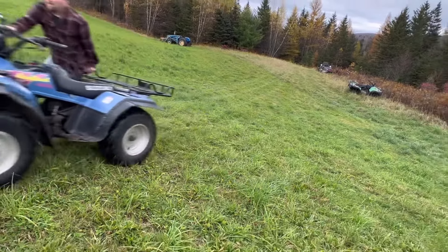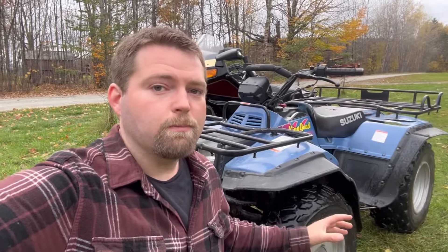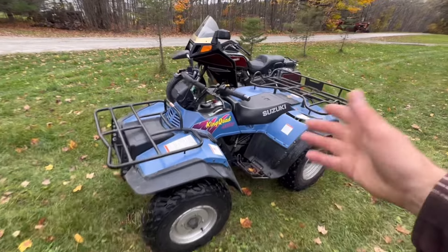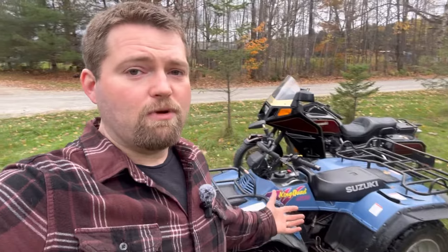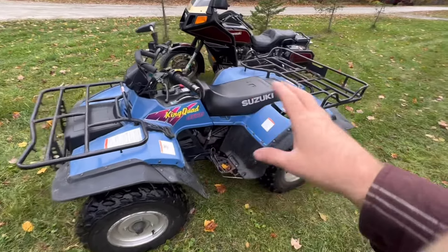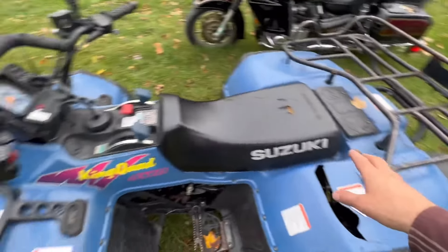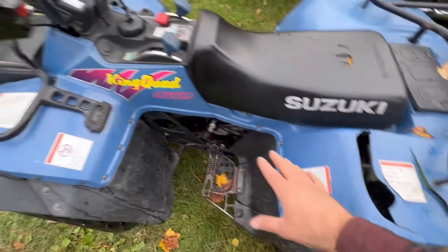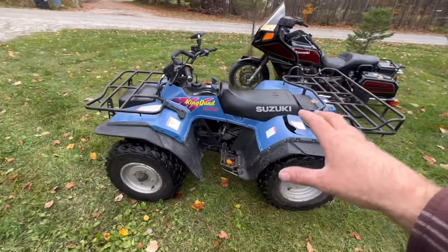This is a 1993 Suzuki King Quad 300 — it's got no power. A customer drove five hours from Rhode Island to bring this to me in Island Pond, Vermont. Most shops down there work on dirt bikes, not ATVs, and he's seen some of my videos. For the year of this thing, it's in amazing shape — the color is bright, stickers are perfect, it's not faded.